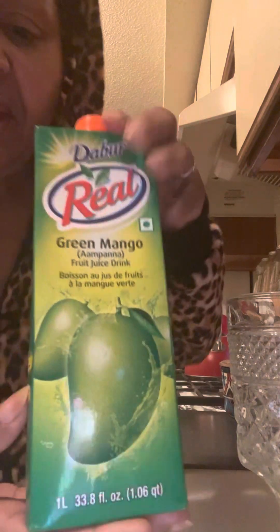One glass is 80 calories. Two glasses is 160 calories. There is no sugar in here at all. Look at it. This is awesome.